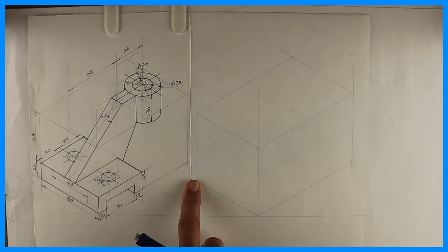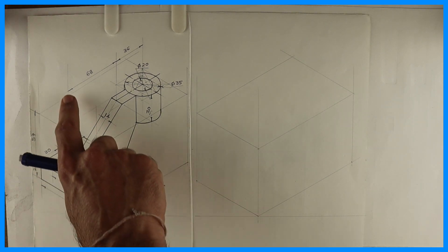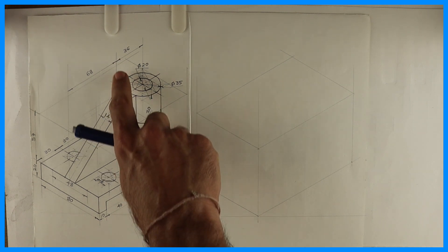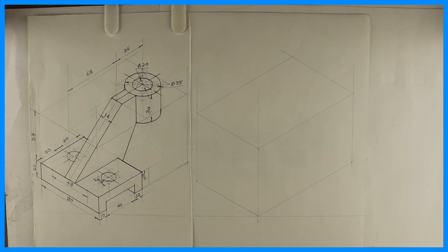So this is 80 on the left side. Height is 57 plus 20, which is 77. But the length is 68 plus 36 plus 17.5, so it will be 121.5.